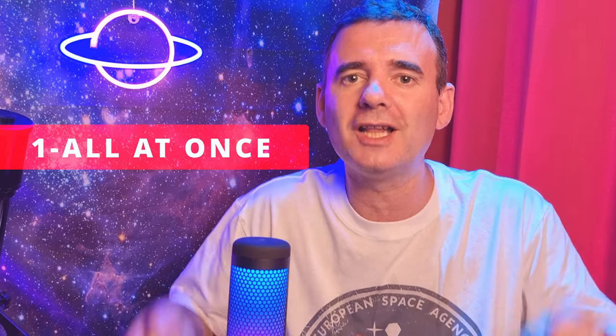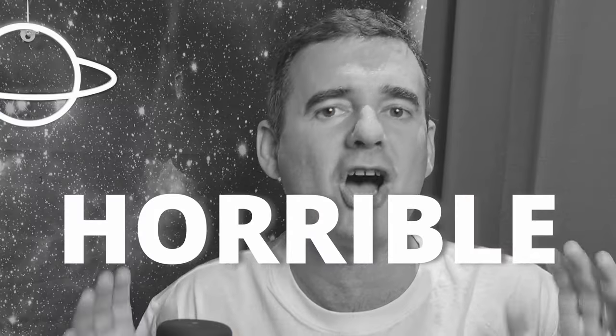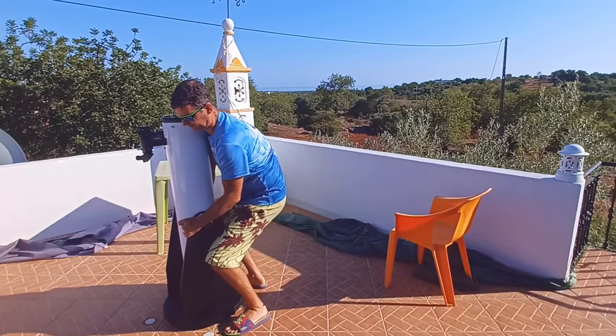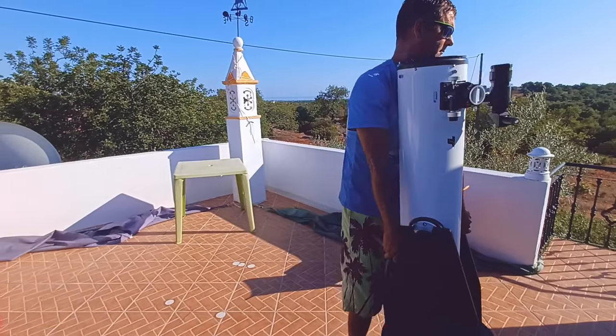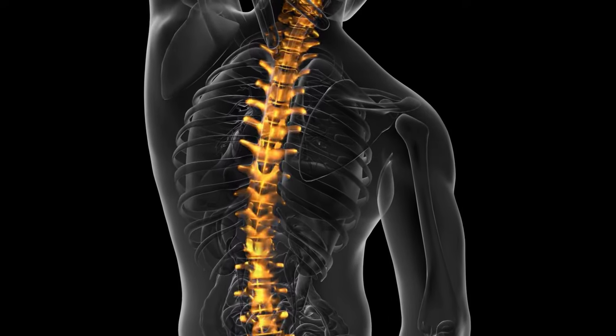Number one: lift all at once. This is a very simple and quick solution I used from the moment I got the 8-inch Dobsonian, but it's horrible because even with the handles in the rocker — which requires modification to your Dobsonian — and as you can see, I can easily lift the telescope and place it outside. The problem is when you bend down to grab the telescope. That's how one of these days I hurt my back doing that position to lift the whole setup. So I changed and moved to number two.